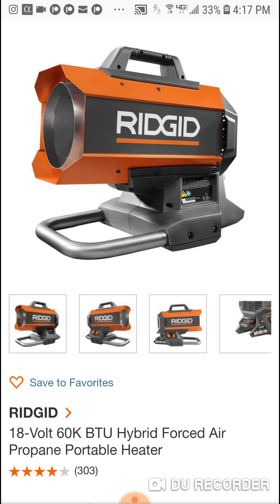You heard me talk about this propane heater over the Ryobi and why I think it's worth the extra 30 or 40 bucks. Usually this is either $129 or $139 and the Ryobi is $99. The big advantage is that you can use a 20-pound tank with this, and of course it's 60,000 BTUs.